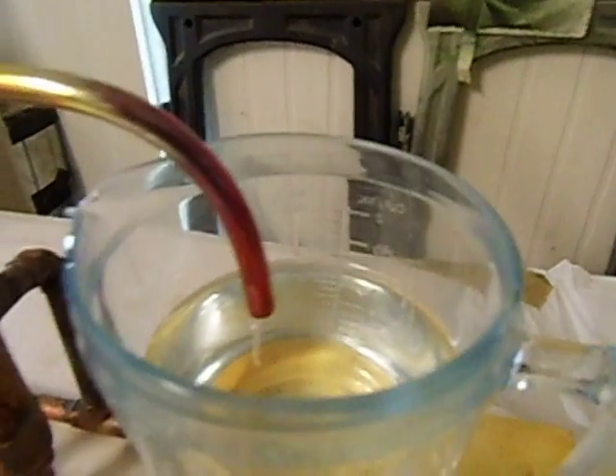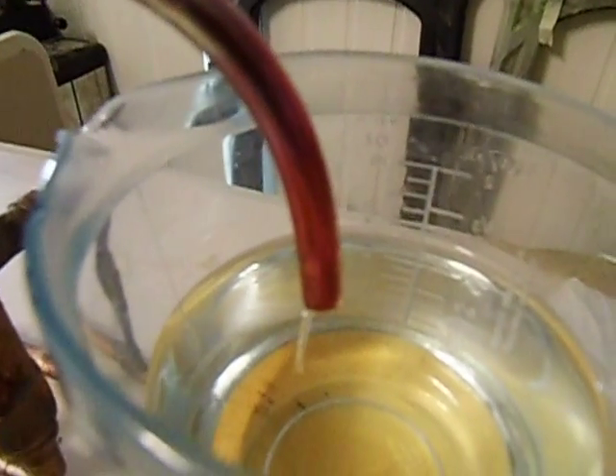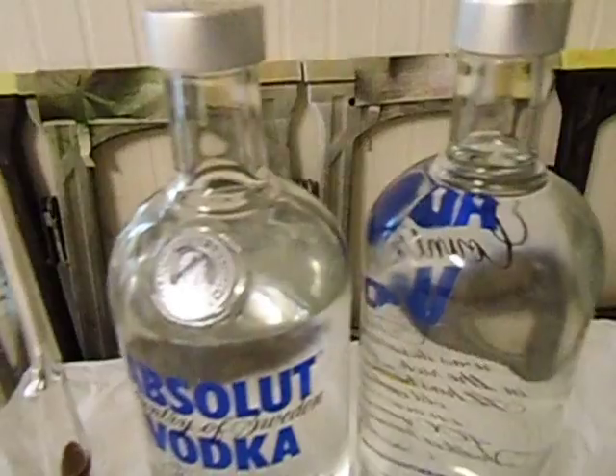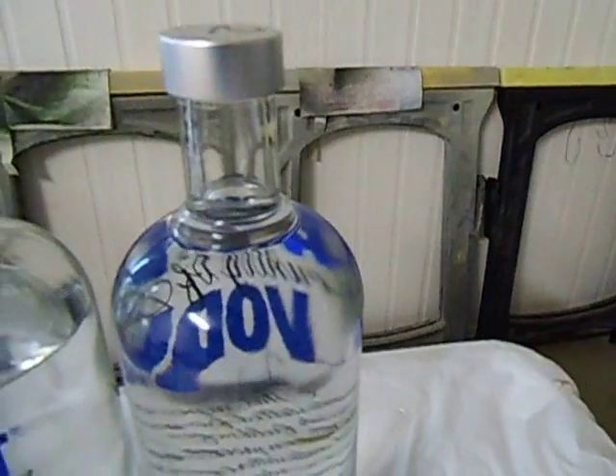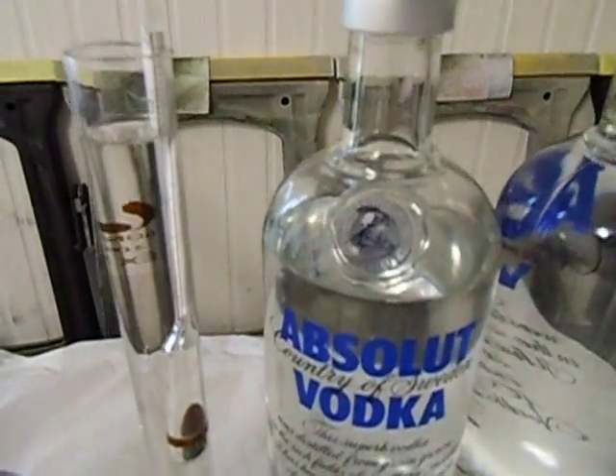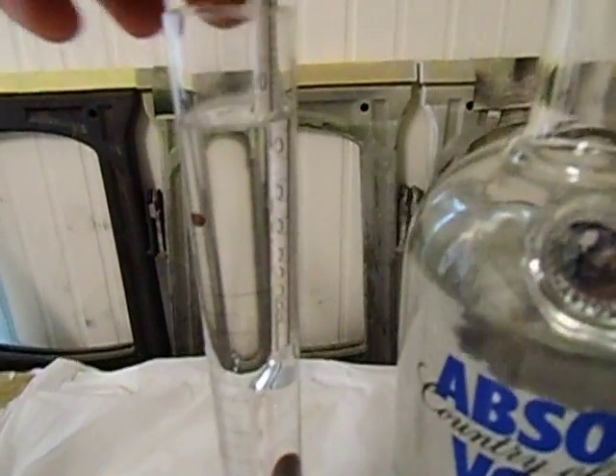And there she's still running, very strong. This is the third bottle running. That's number 1, number 2 — they're both full. This is from the first bottle — it came out.